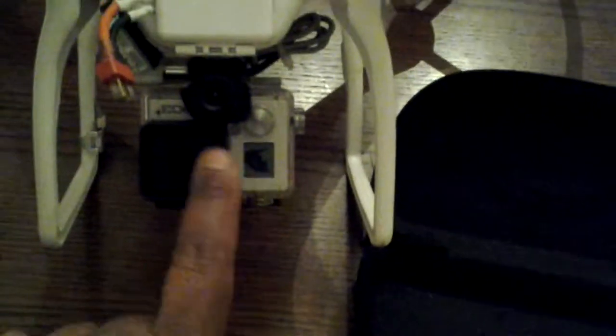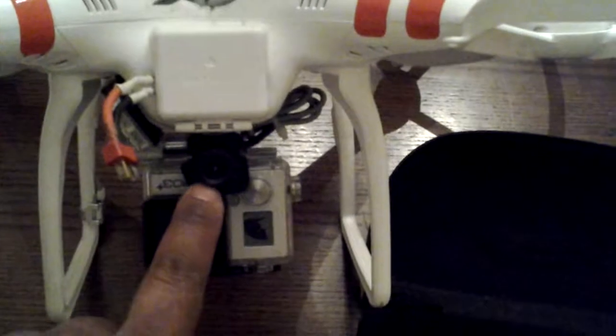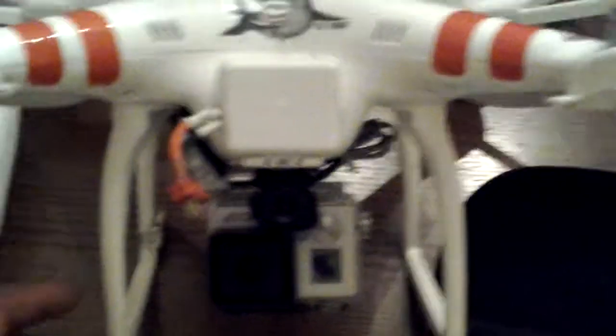I got my GoPro — I broke the lens on it — but that's my FPV camera right there and my GoPro. So you're seeing exactly what I'm seeing.